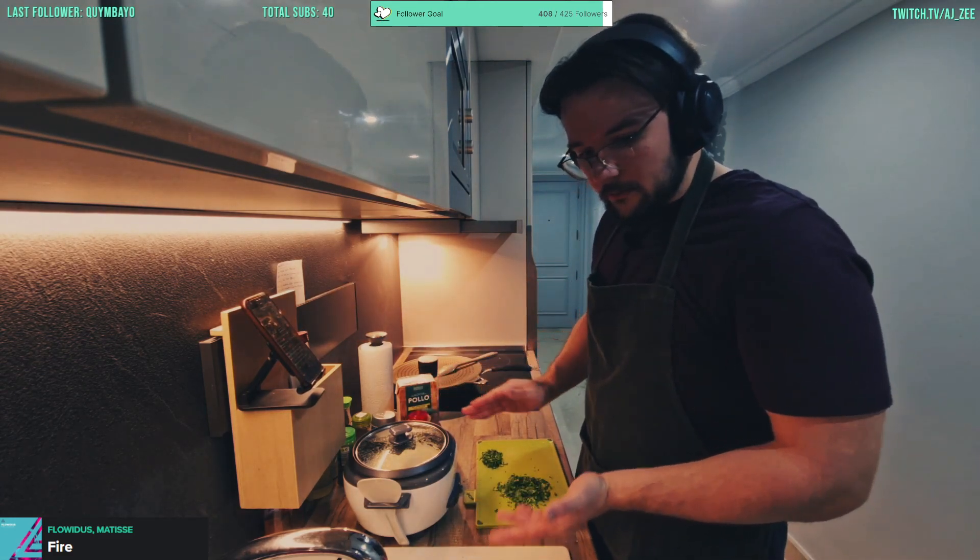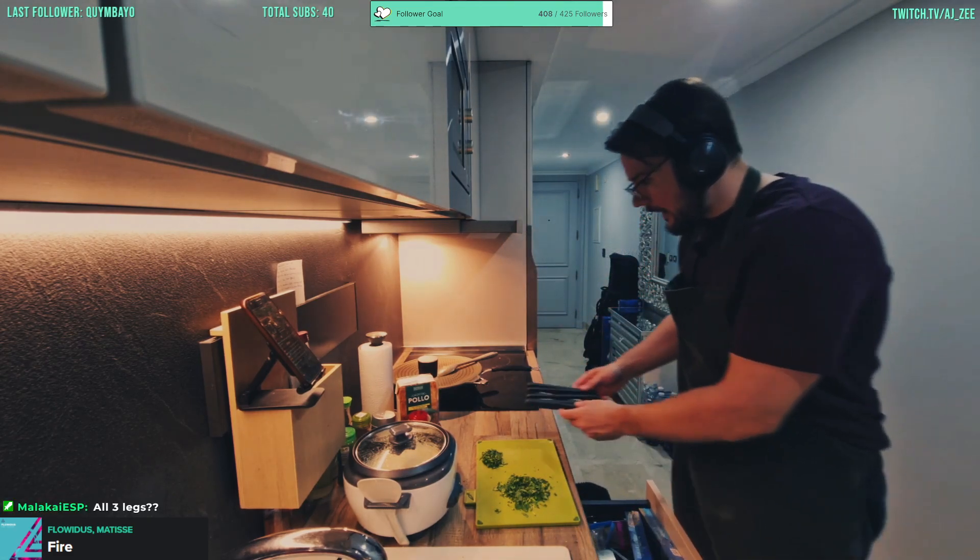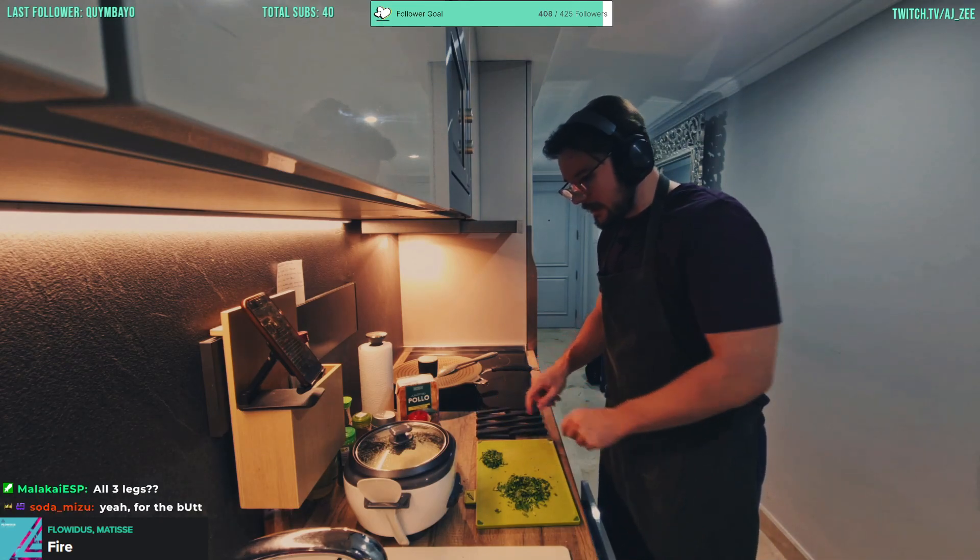Boys, the rice is ready! And actually it's coming at a pretty good timing as well.